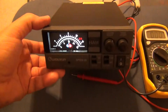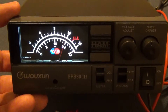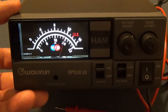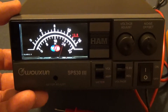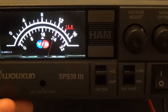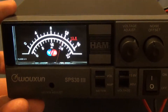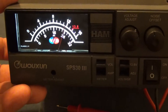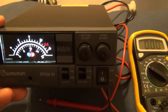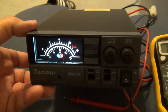The dealer told me they will exchange it and pay for shipping. The bad thing is I have to wait possibly 10 days for the unit to reach them, then they'll ship me a new one. I did a quick test with my radio at 20 watts and everything works well except for the meter reading. But it's a brand new power supply and I want that meter working.